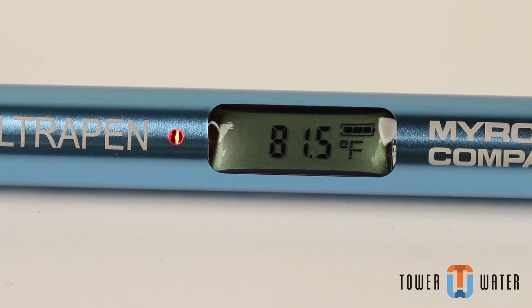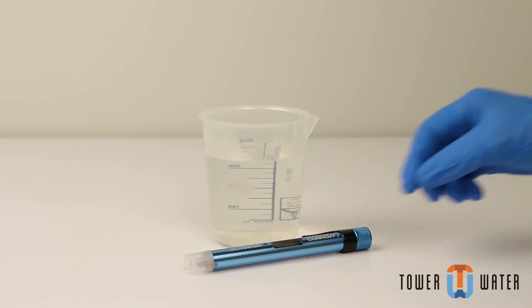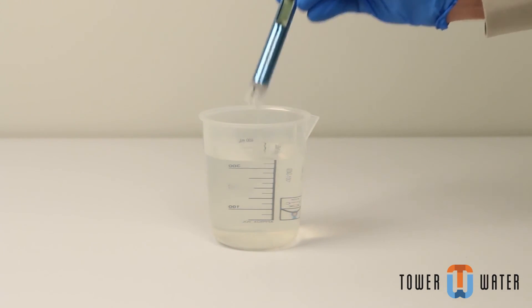Note the readings for your records. After testing, rinse the electrode with clean water. This will help prevent the build-up of mineral deposits and increase your meter reliability.